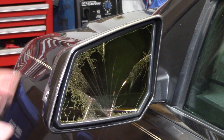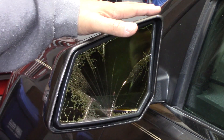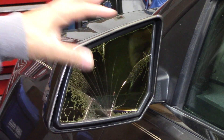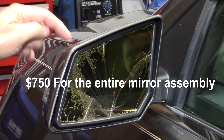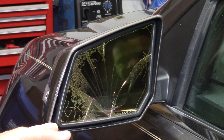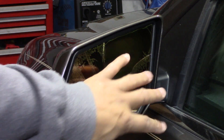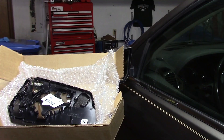As you can see, the mirror's broken. To replace the whole thing I think was 750 bucks because this is body color and they have to spray it to match. But I went online and found out you can buy just the glass, so let's see if we can replace that glass.